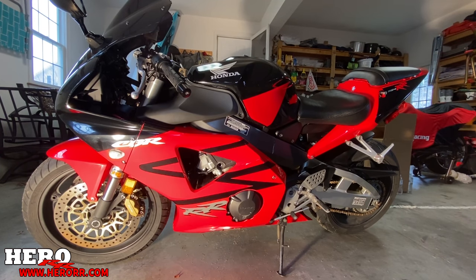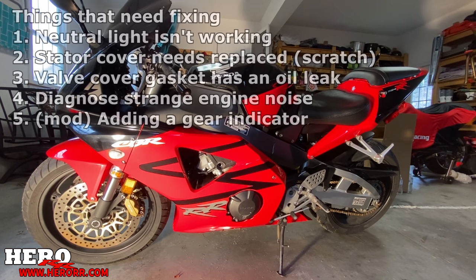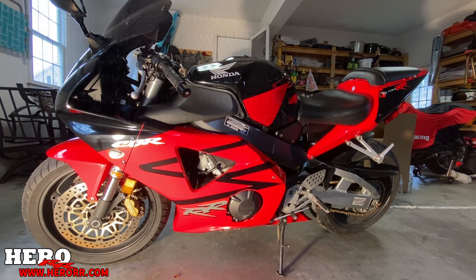Okay guys, we're going to go ahead and start tearing into the CBR 954. In the description I'll put a video link to when I first discovered that this bike could possibly have some issues, and in this episode I'm going to be working on trying to fix those issues, diagnose things, and really dive into the bike. So without further ado, let's get started.